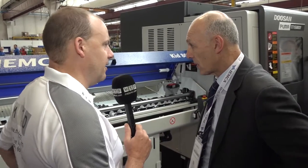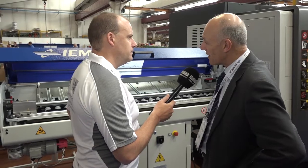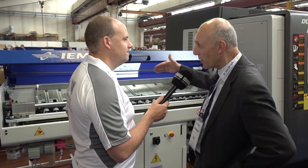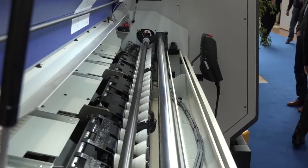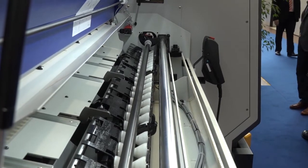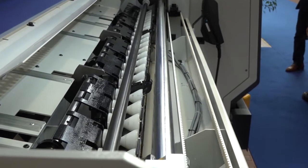How many bars could you feasibly get in the back here? It depends on the diameter and the weight of the bars. So once you get up to 80mm diameter and 1.6 metres long, you're down to about 8 or 10 bars, but at the smaller diameters you're up to a lot more.